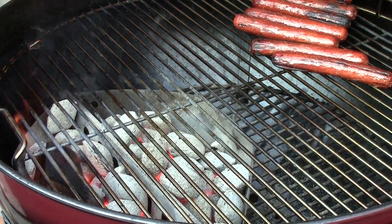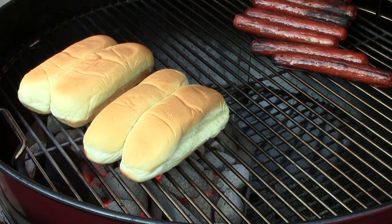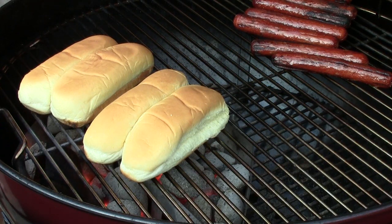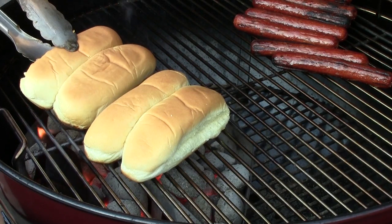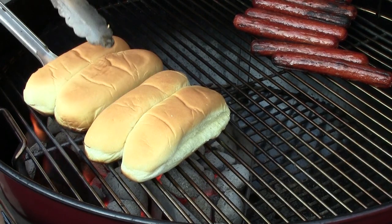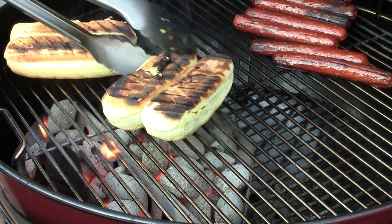Then we're going to toss our buns on for a quick toast. That's going to be very quick, so don't let them burn — probably 15 seconds. See, that one got quick. Got them quick.